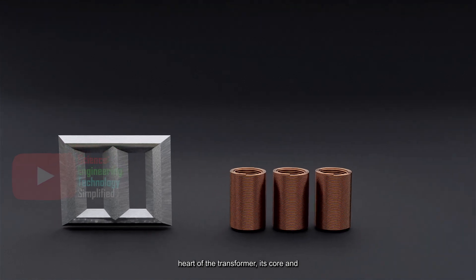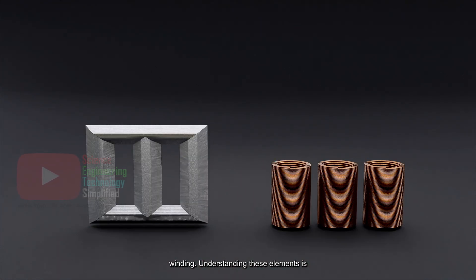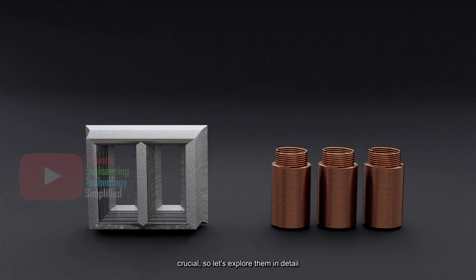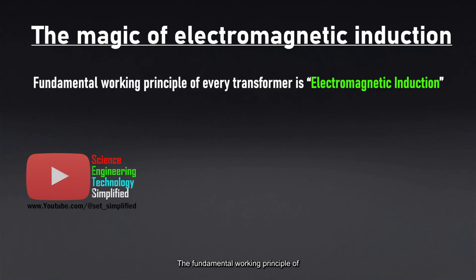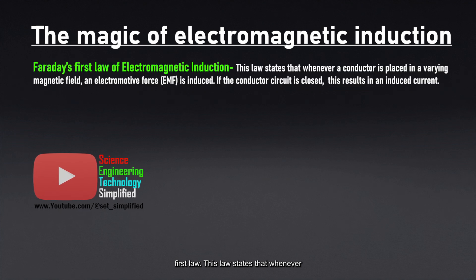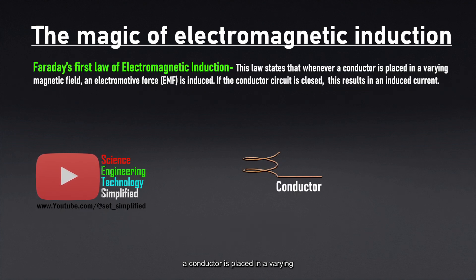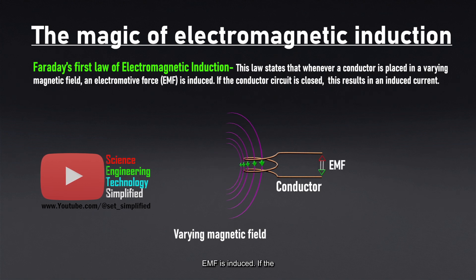First, we will see the heart of the transformer — its core and winding. Understanding these elements is crucial, so let's explore them in detail before circling back to the big picture. The fundamental working principle of every transformer is electromagnetic induction, as described by Faraday's first law. This law states that whenever a conductor is placed in a varying magnetic field, an electromotive force, EMF, is induced.